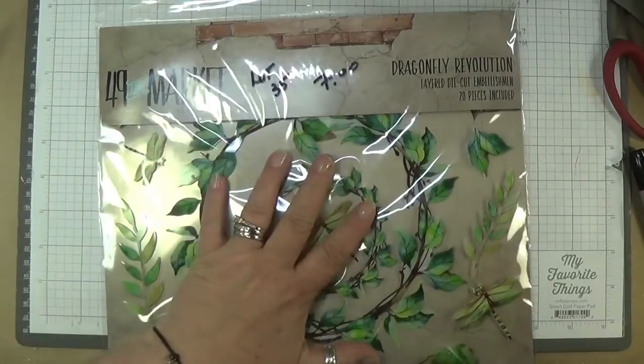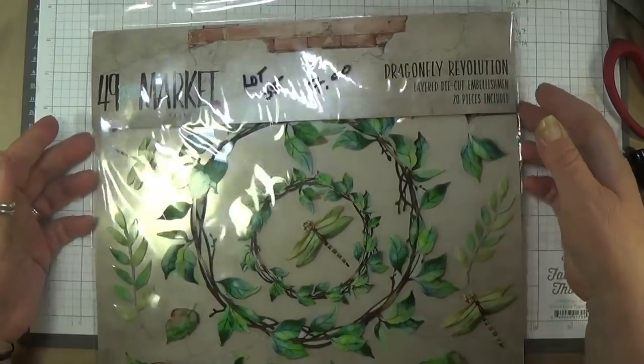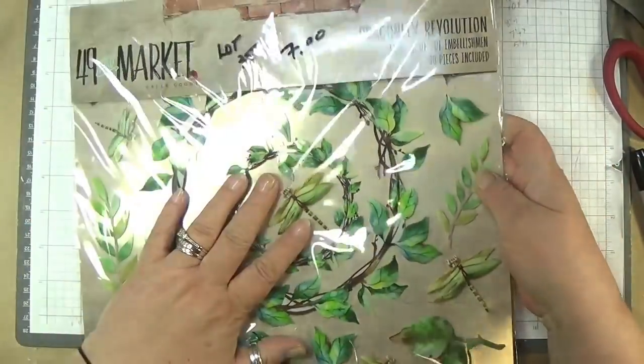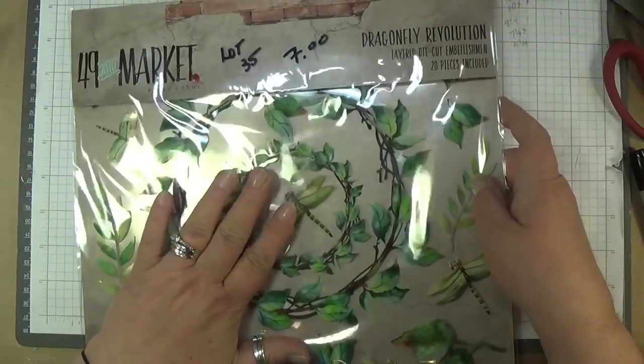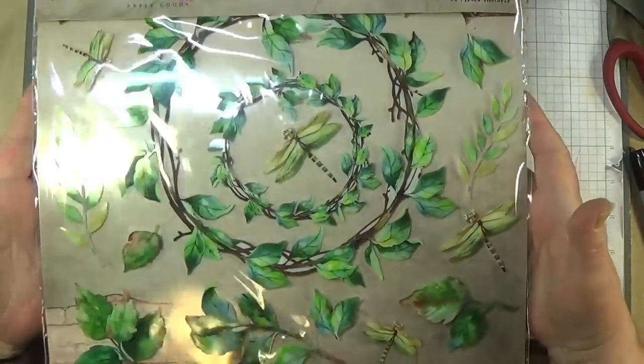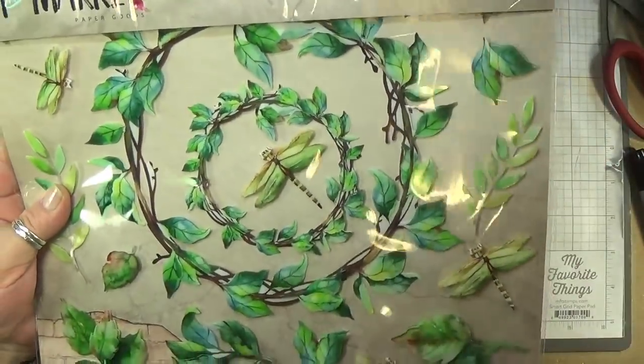Lot thirty-five is one of the Dragonfly Revolutions — I'm going to sell this one for $7. It's just a single one all by itself. $7 for the 49 and Market one — these are so beautiful.